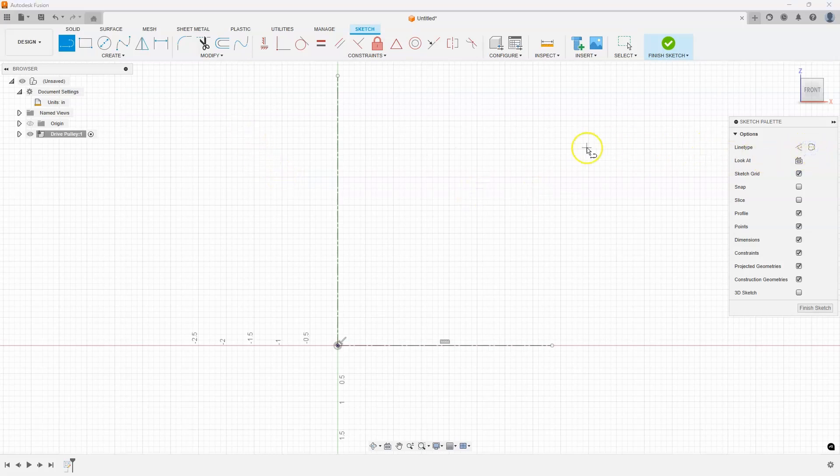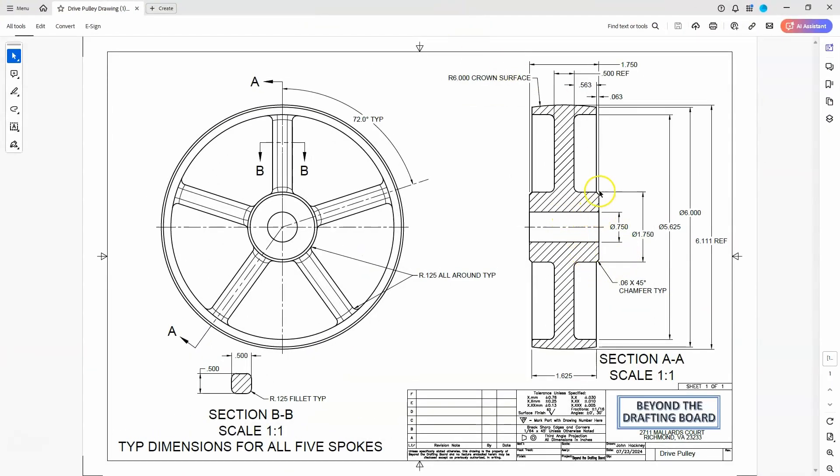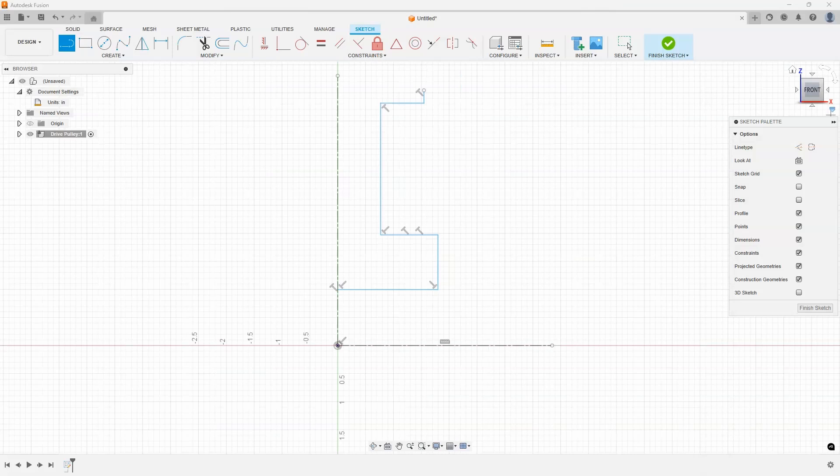Now I'm going to change my line type to normal and quickly mock up the shape according to what I see on the drawing. I drew across, up, across, up, across, and up — not worrying about any fillets or chamfers right now, just the basic shape. You'll notice that all of my lines are blue, which means they are not constrained. If I expand open the sketches, we can see the little pencil icon on my sketch, which also means it's not fully constrained.